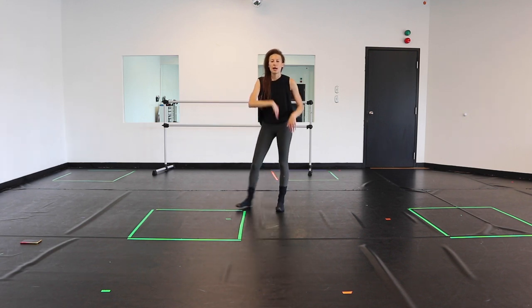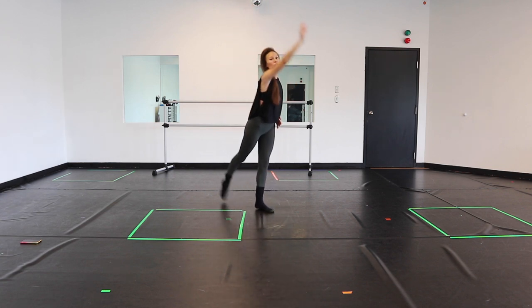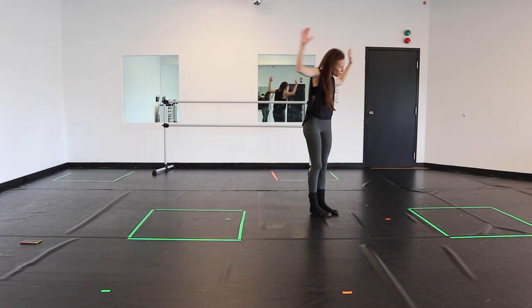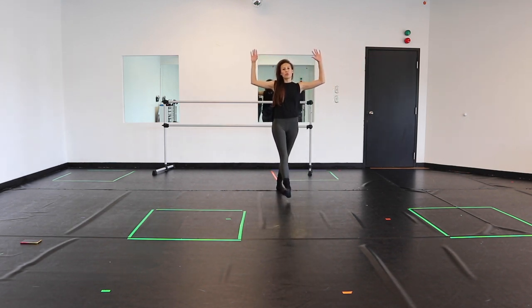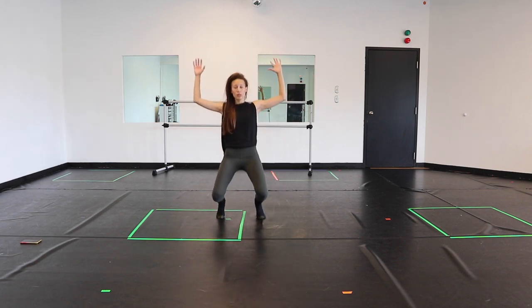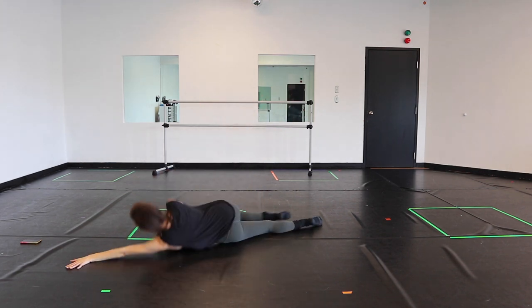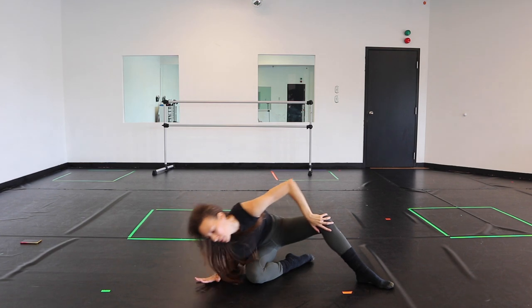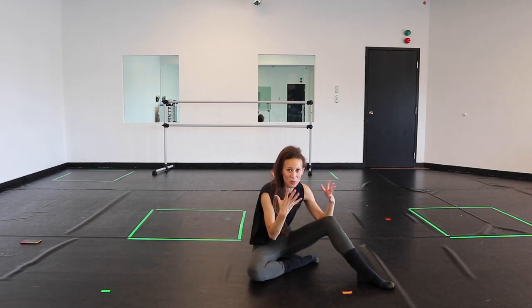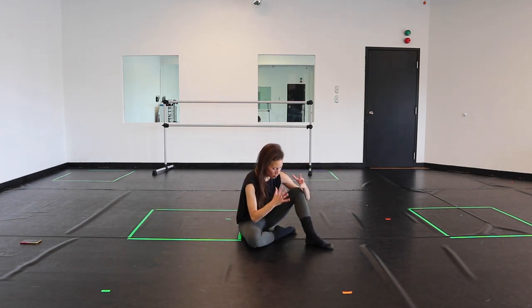One, two, three, a push, step, step, a down, down, up, a melt. We reach up, we flick, and here, you turn, reverb, a back, back, you go forward, and a forward, open, down, down. You walk it out, walk it out, melt it down, roll it over, coming up to here.